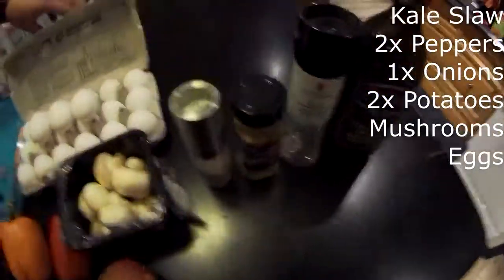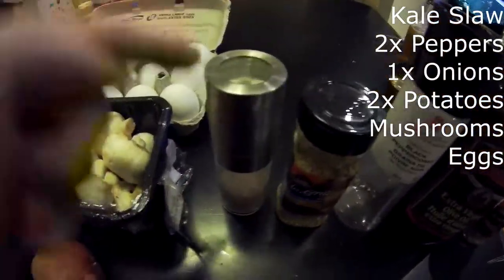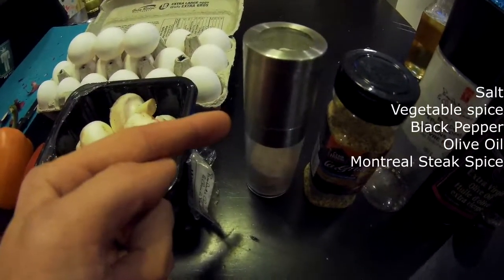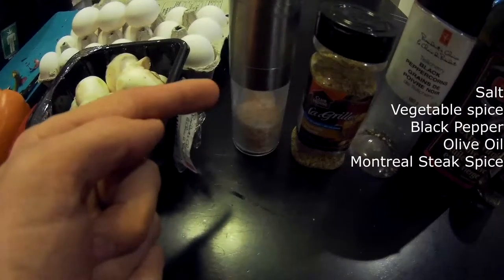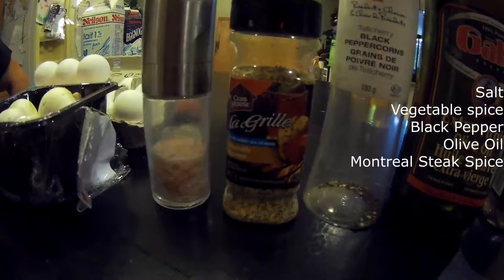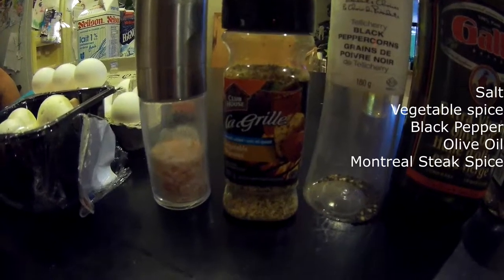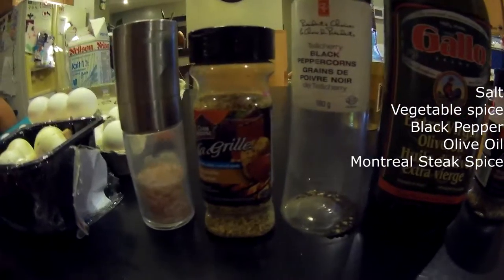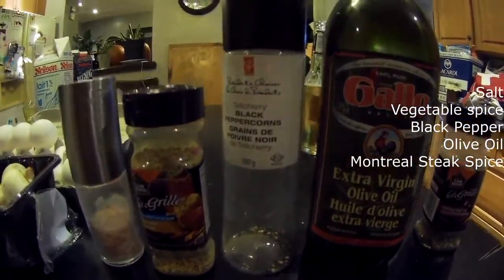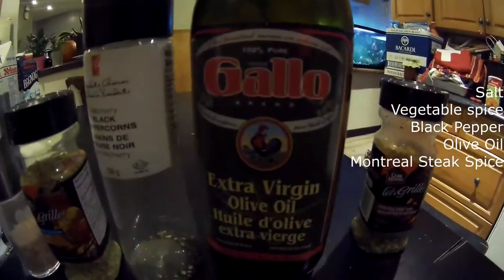We got all those good seasonings going on. We throw in some pink Himalayan sea salt — my sister digs that stuff. We've also got some vegetable seasoning, compliments of Keegan Ward who recommended that, and a little bit of black pepper.